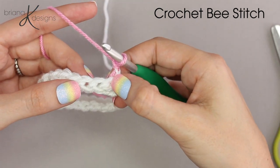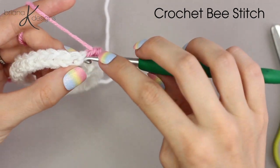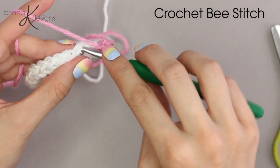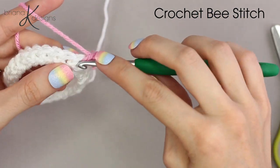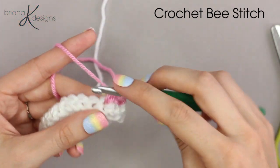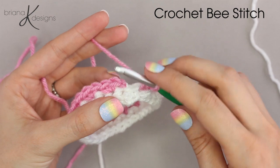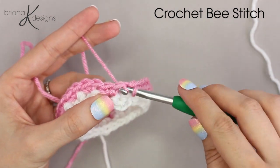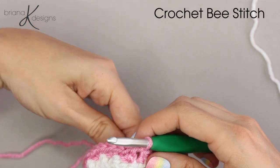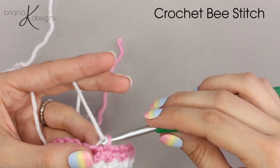Skip the first stitch and then single crochet two into the next. Repeat that around by skipping a stitch and single crochet two into the next. When we get to the end of this round, join to that first single crochet in this round. Then grab your main color — we're going to work this next round in our main color.